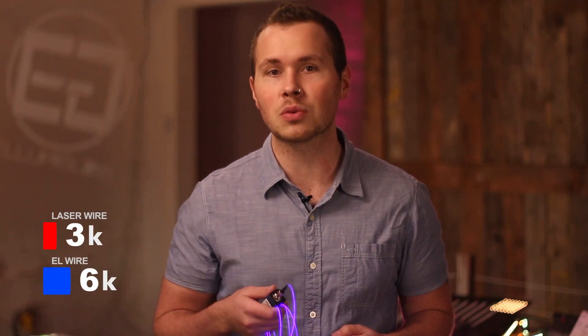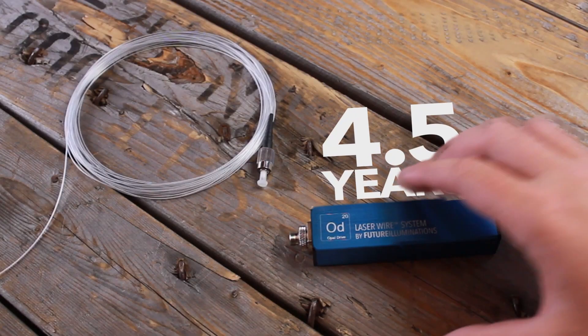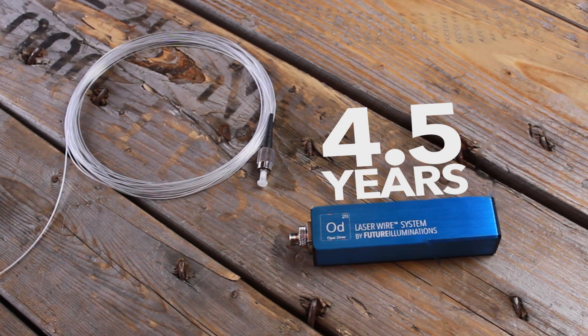Let's take a closer look at laser wire. With laser wire, the module lasts 20,000 hours before needing to be replaced. This means it can last 833 days with constant use, or 1,660 days of use if you were to only use it at night. This means that you can go 4 and a half years before you would need to replace a laser module.